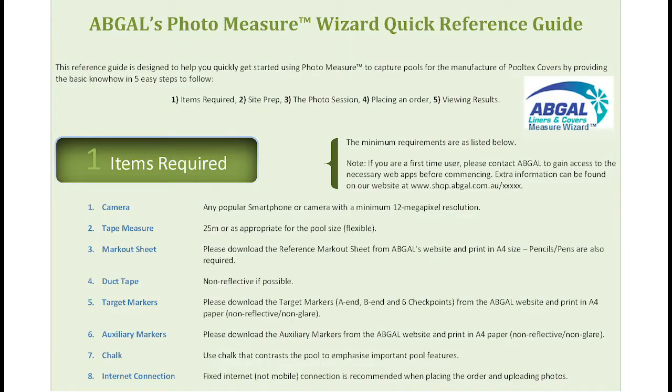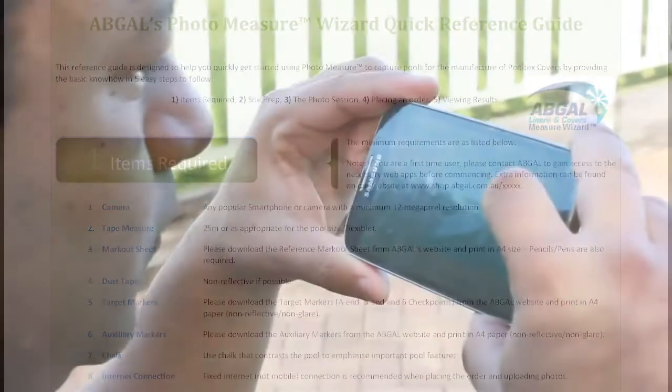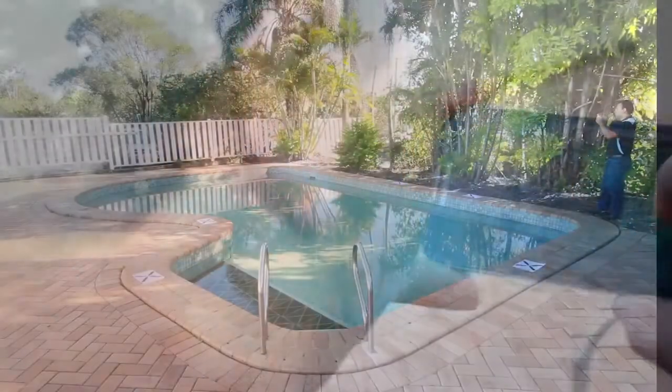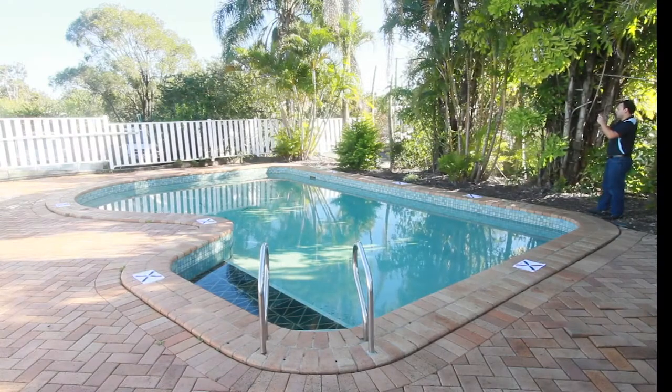Today, we will show you how to use Abgal's PhotoMeasure Wizard for measuring PoolTex covers. This technology uses photos from any smartphone or digital camera to extract the measurements for making the cover. This is the smart, easy way to measure and order a custom PoolTex cover.